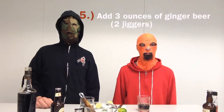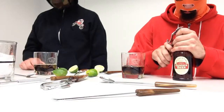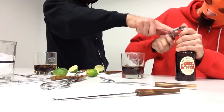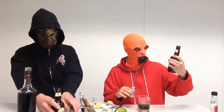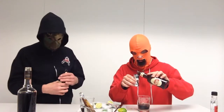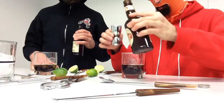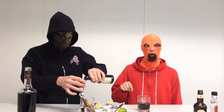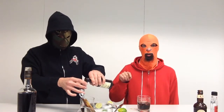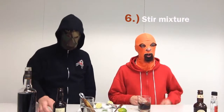Step number five: add three ounces of ginger beer, which is equivalent to two jiggers. Today we are using Feniman's Traditional Ginger Beer. Now some people like to use a little more ginger beer, but if you start with the right recipe you can remix it to taste. Next step, number six: stir.